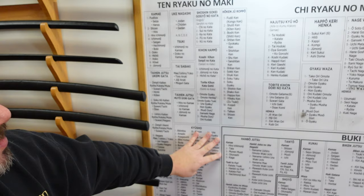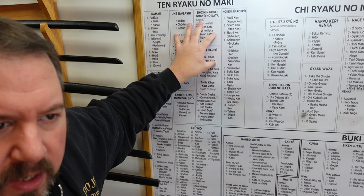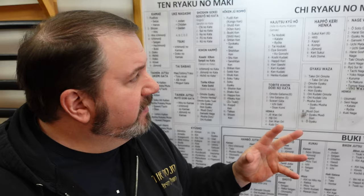Last night we practiced on targets of different sizes to condition the body — not only to take pain so that when you get punched you just laugh it off, but how to deliver pain in these different areas of the kyusho. So the Tenryaku no Maki is what you do to targets and people before you're actually combating and fighting. Let's slide over to the Chi Ryaku.